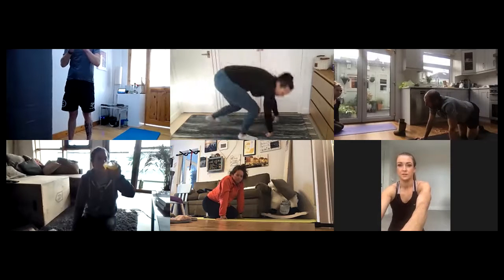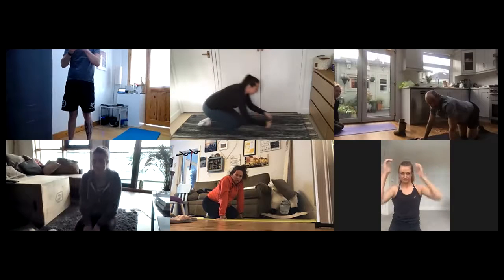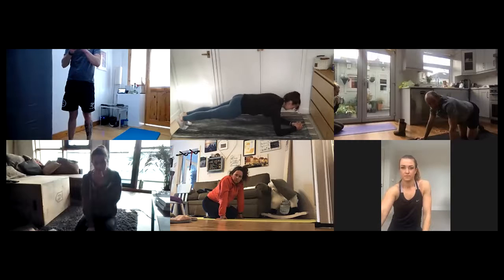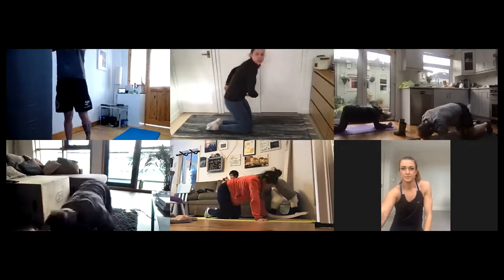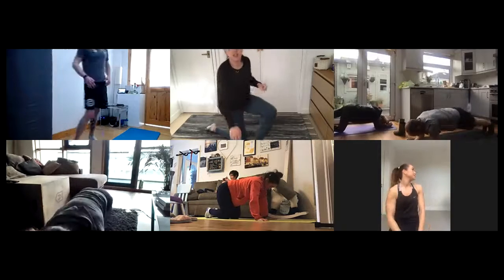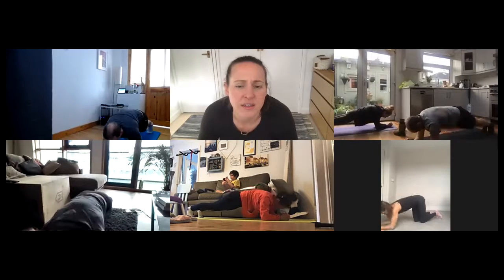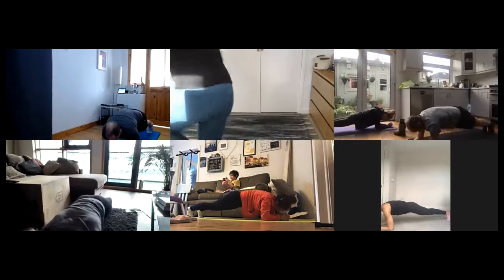Really good work. Coming back into the plank position, we're going to isolate the shoulder blades and give me 10 scapula push-ups in your elbow plank. Keep that tailbone tucked under, nice short abs, for 10 reps. Very nice — slow and controlled.